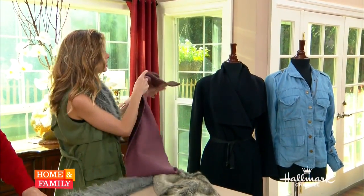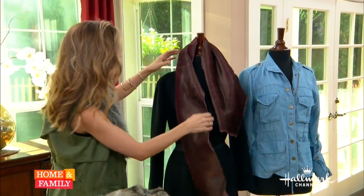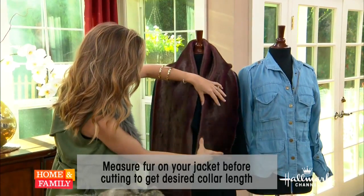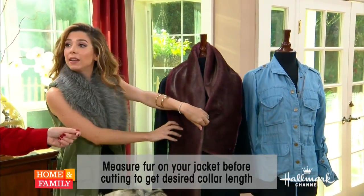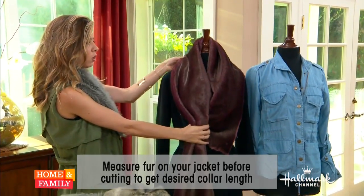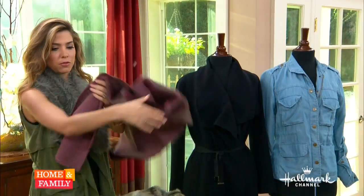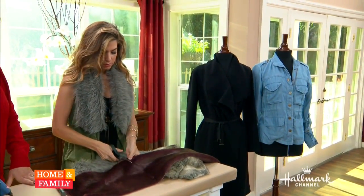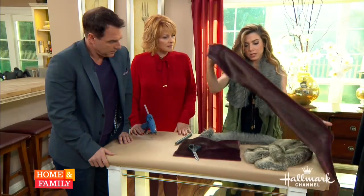What I would recommend doing is put it on, lay it over, and figure out the length that you want. For this one, I want to do a longer collar — and that dresses up that coat just like that. And isn't the color so beautiful? So take it off — you know that's about what you want — and just cut. Very easy.